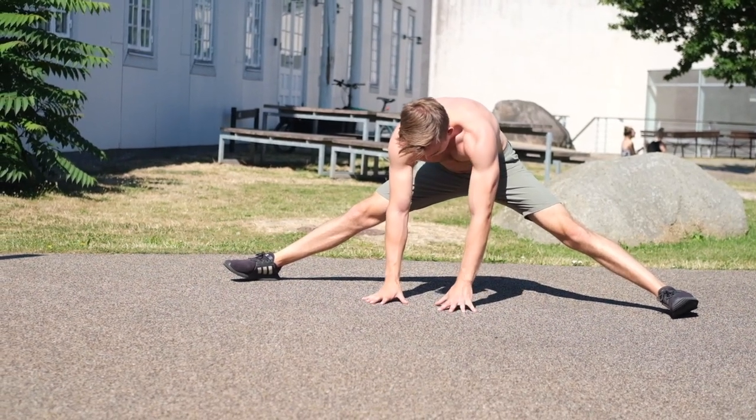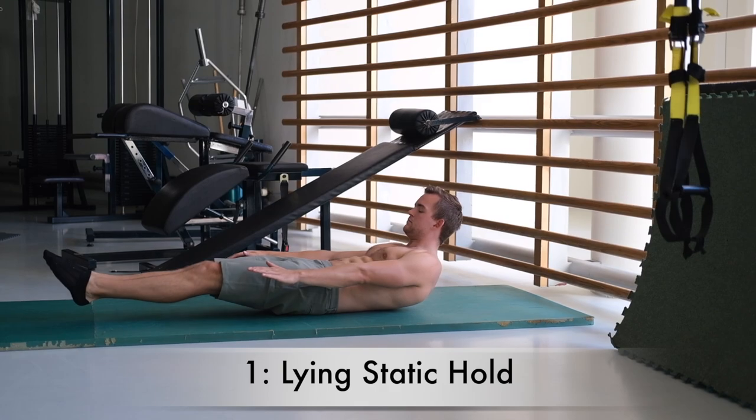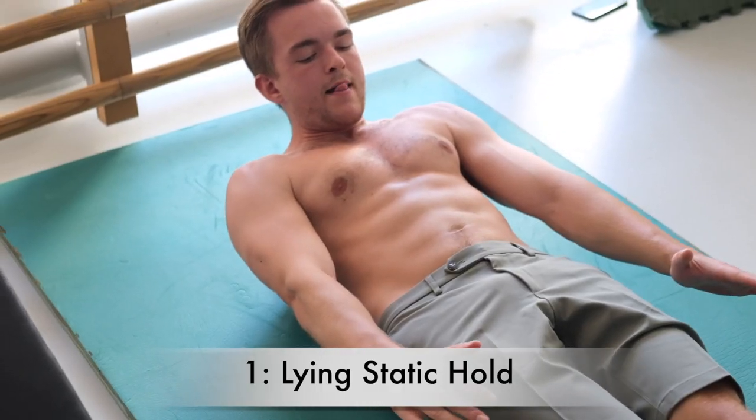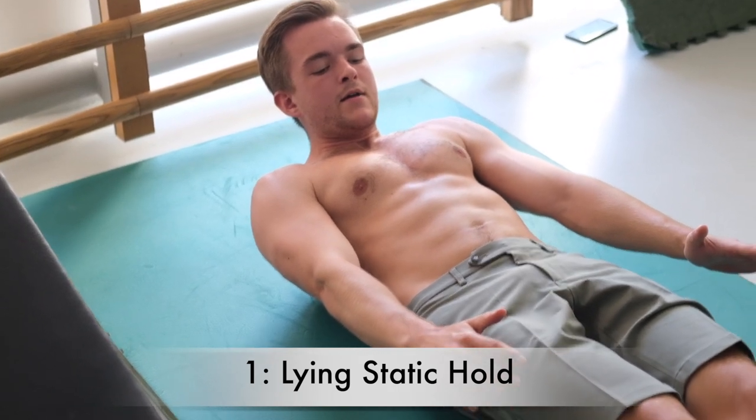Now let's begin with the dragonfly tutorial. The first exercise is very basic but very important — you need to be able to hold it for about 30 seconds before moving on. This is a static hold where you lie on your lower back, and your upper back and legs are not supposed to touch the ground. It's actually harder than it sounds.